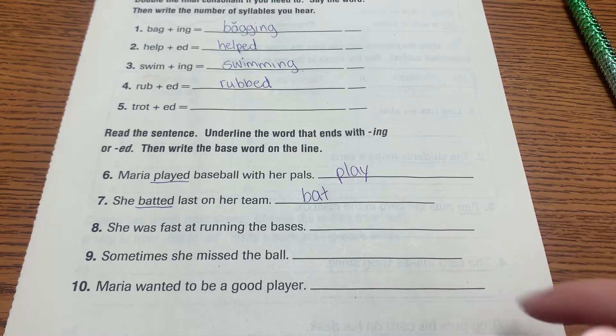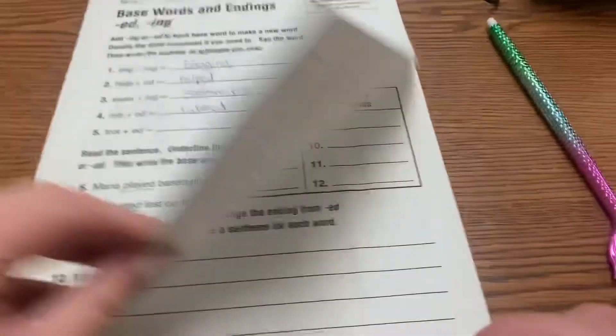Pause to do these three on your own, then we're going to turn to page two.